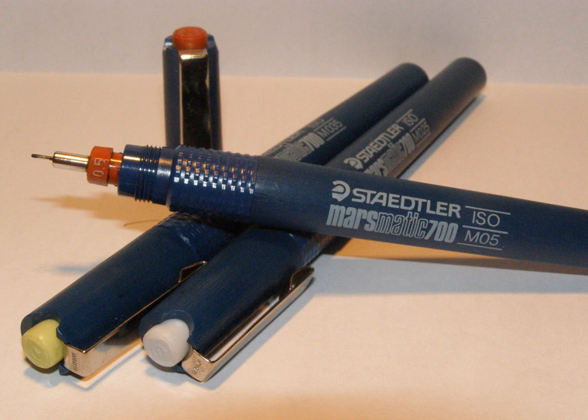A technical pen is a specialized instrument used by an engineer, architect, or drafter to make lines of constant width for architectural, engineering, or technical drawings. Rapidograph is a trademarked name for one type of technical pen. Technical pens use either a refillable ink reservoir or a replaceable ink cartridge.